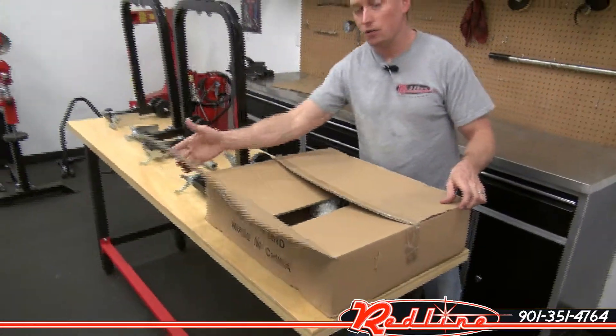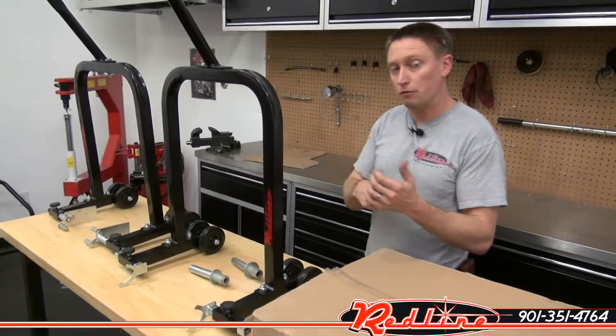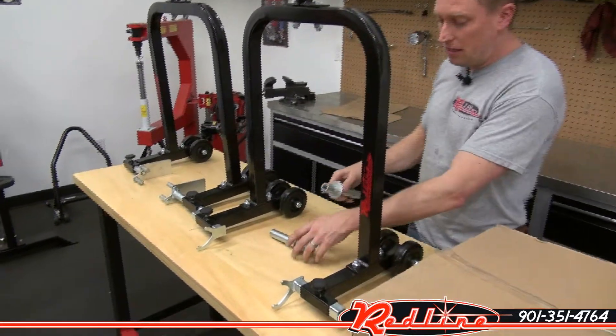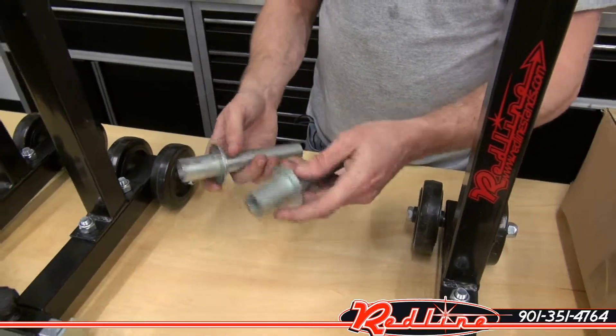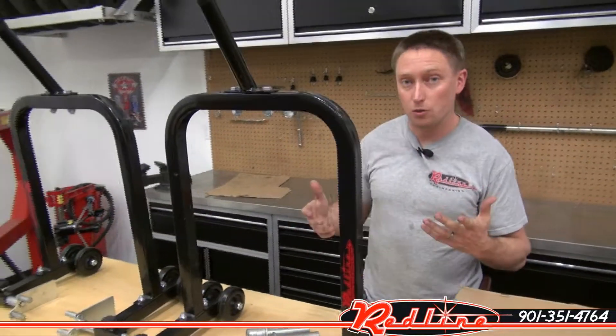This is a combo stand. The reason we call it a combo stand is because it comes with all of the adapters to either be a front forklift stand, a rear spool stand, or a rear universal stand. These are the universal feet that you would get with it if you were ordering it and you were going to use it on a bike that did not have the ability to bolt swing arm spools or sliders to the swing arm.